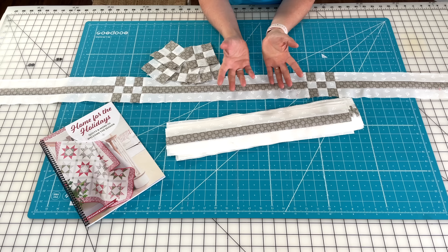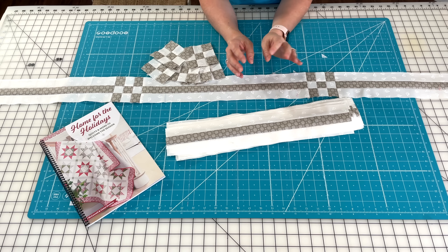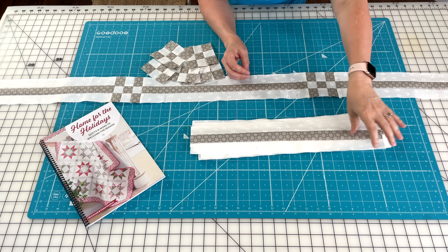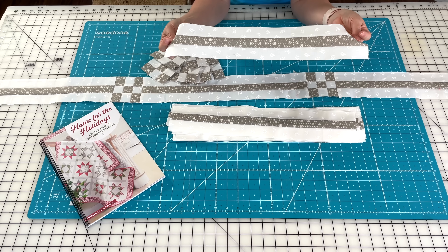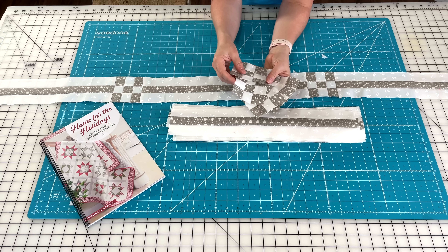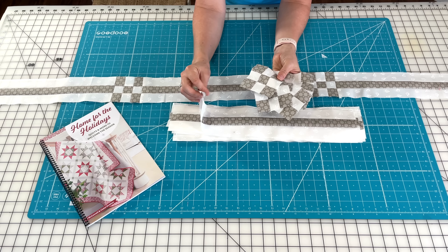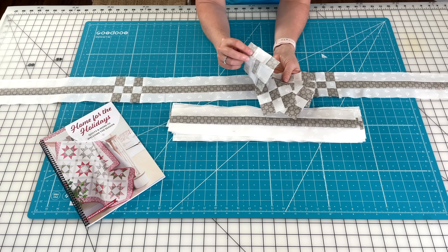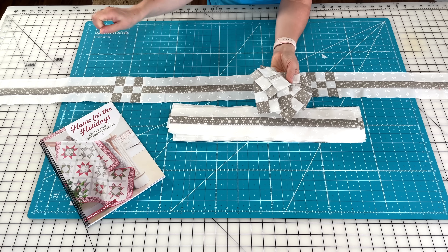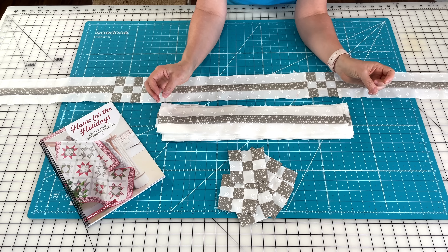Finishing day is always a lot of fun. Just as I did with the blocks, I wanted to show you some of these pieces before they were actually set together in the quilt. You have all the information you need on the finishing instruction PDF for piecing these together, and you will need 17 of these units. These will go in between each block, and then you will also need to make six nine patches.